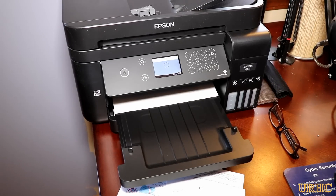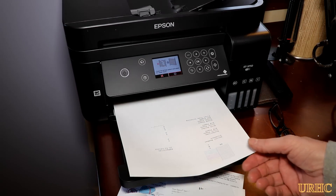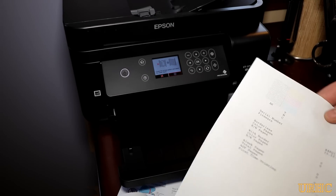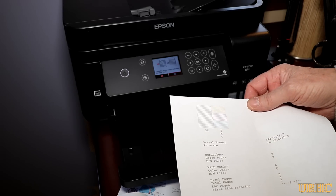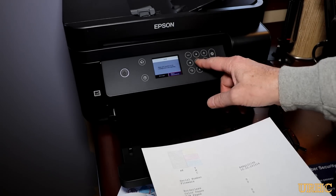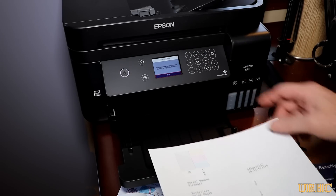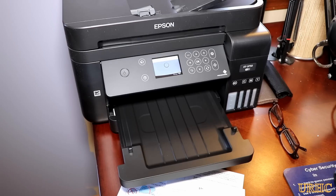I got the paper in there and then the first prints that come out are alignment prints. It prints out a pattern and you have to look at which one lines up best, then select it and move on to the next screen. It goes through and lines up all the offsets in the printhead — it's all self-explanatory right there on the screen as you go through.